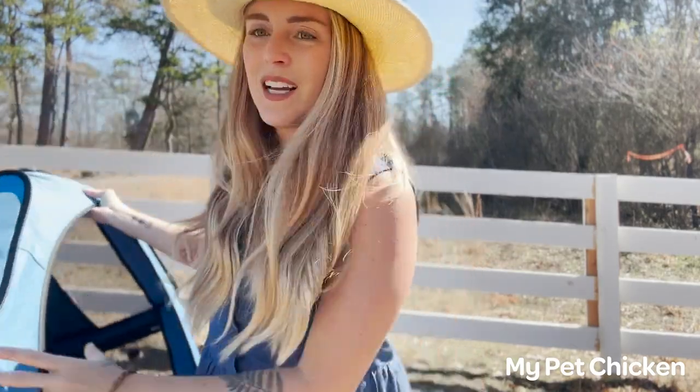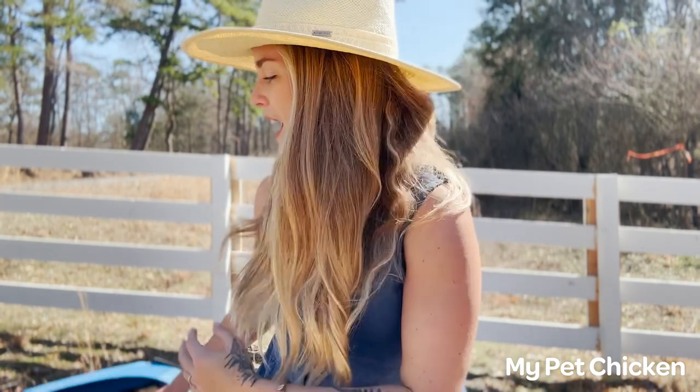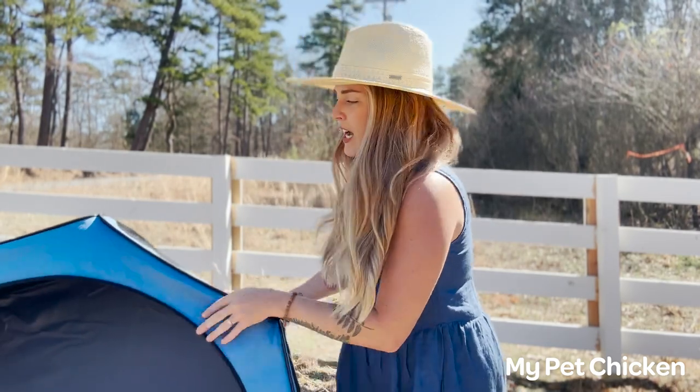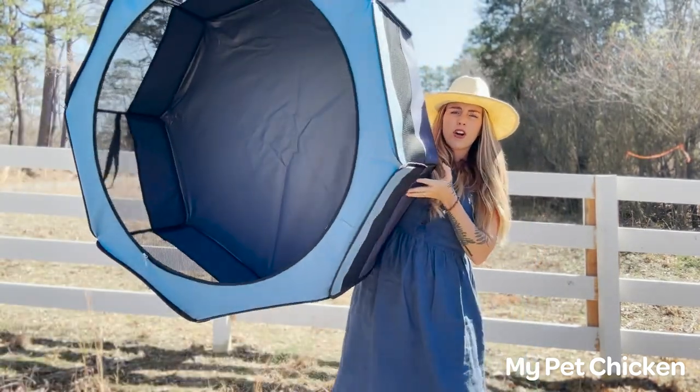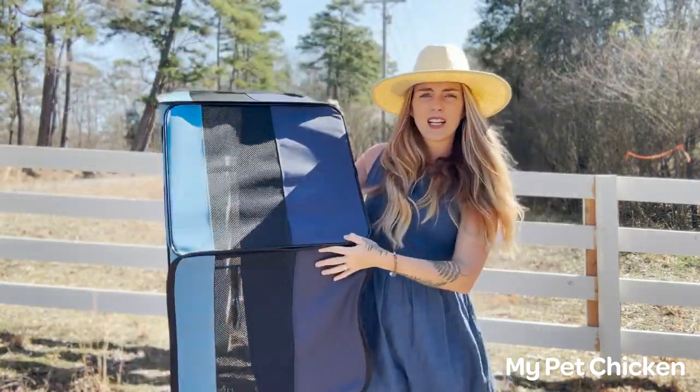The reason it's an octagon — glad you asked — is because typical rectangular or square brooders, your chicks can get stuck in the corners and it's not good. So this is a safety feature: it being octagonal means that there are corners but they're not deep, they're pretty shallow. It's really big — it looks like a little kiddie pool.